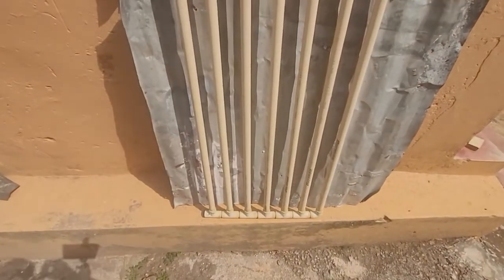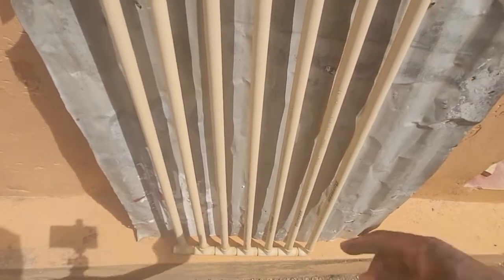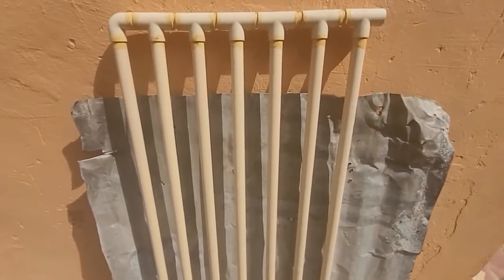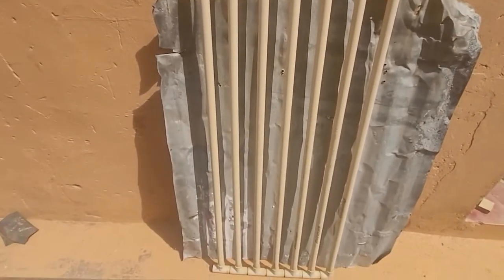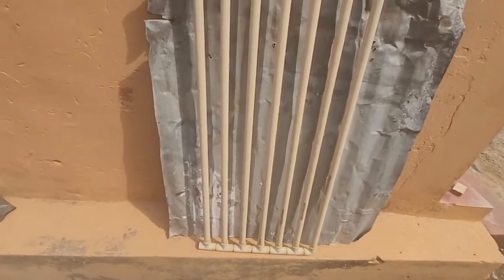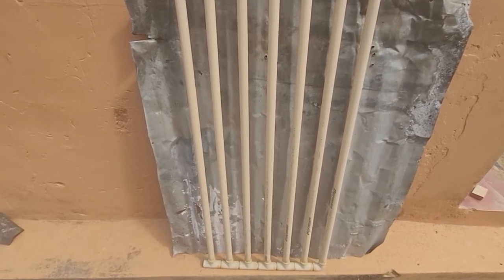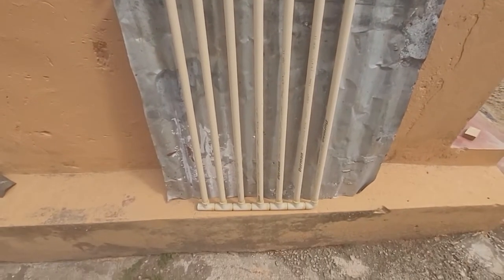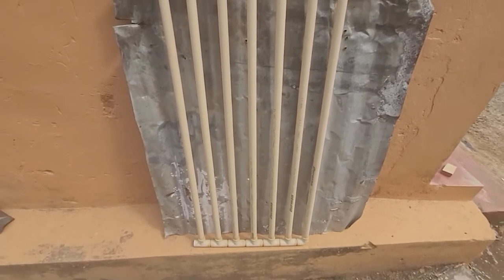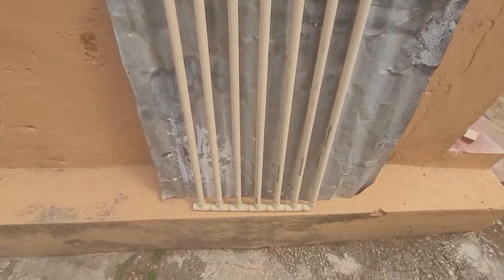The beauty about that is that it will reflect the energy of the sun back onto these pipes containing the water. So what you would do is make a small box, place a sheet of corrugated steel behind the pipes inside the box, and then paint that black as well as painting the pipes black.